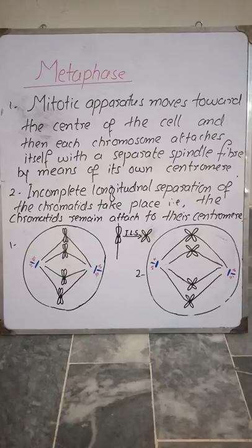As shown in diagram number two, because of the incomplete longitudinal separation of the chromatids, the chromatids are still attached to their own centromere. I hope that you understand. Thank you very much.